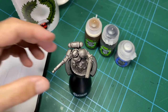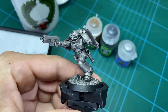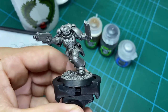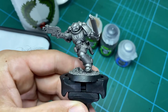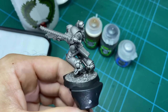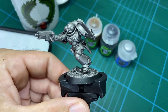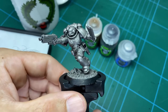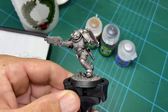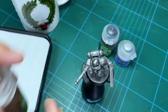First step: I have my Space Marine Intercessor here - you could be using anything. I've already primed black undercoated this and then Leadbelcher sprayed it, so we have a nice even coat. The reason why you want the metal going over the top of the black is it'll help enrich the color and give it a nicer finish. You don't want to put the silver directly over white or over raw plastic because that's not going to look very good. Now what we want to do is begin the first stage, which is the brown ink wash.